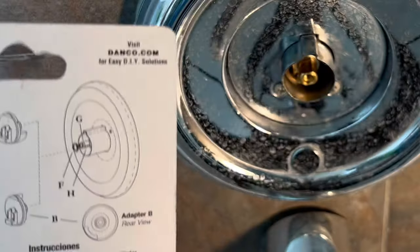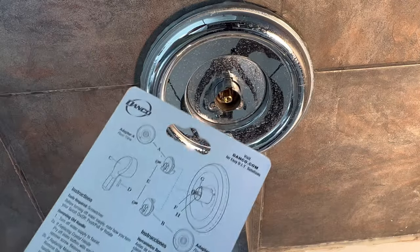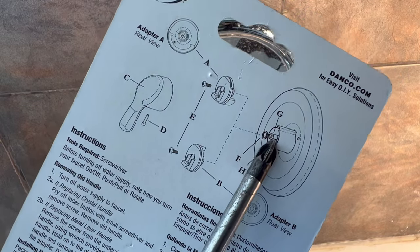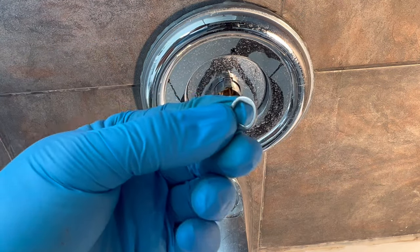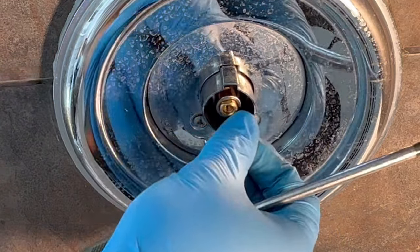We are going to be using adapter A. Step one is to place washer F into the valve stem G — here's F, and we will place it into G.